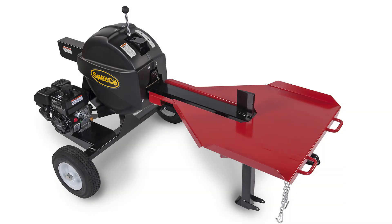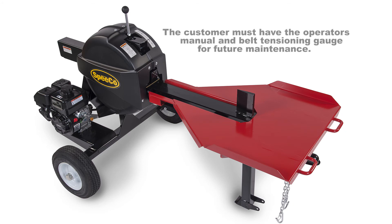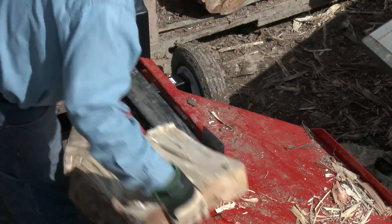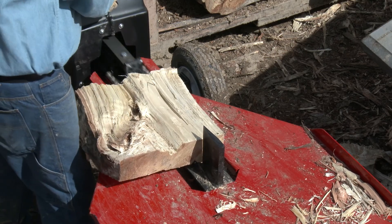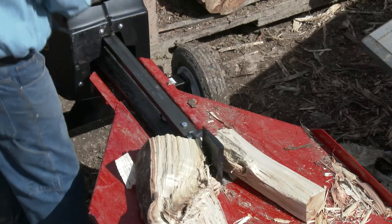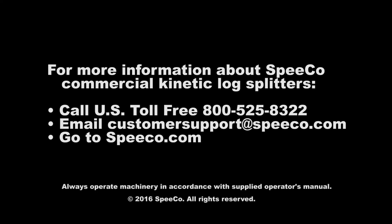Remember to read the operator's manual before you begin assembly. And be sure that customers get the manual and belt tensioning gauge for future maintenance. Encourage them to follow the maintenance instructions for years of peak performance.